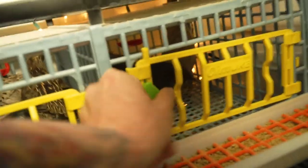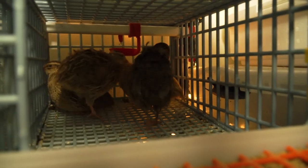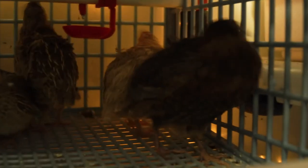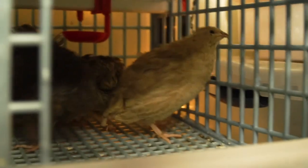And then here on the other side, these are my Celadon blue egg layers — however you pronounce it. That dark one back there is the male, and then the lighter ones are my females.